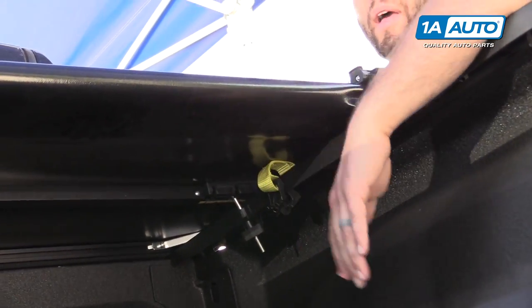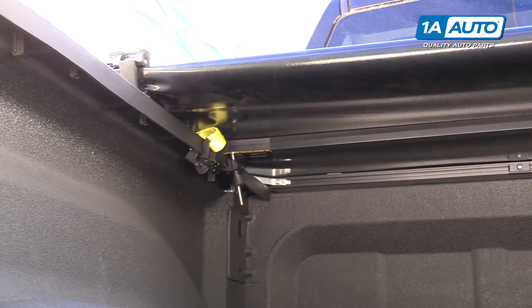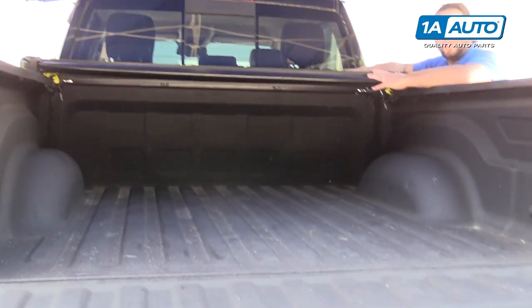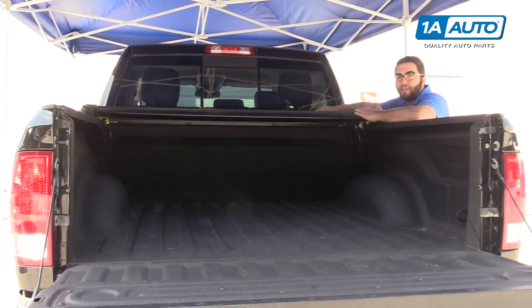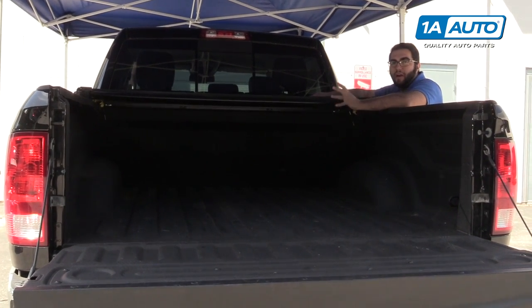If you need to use your whole bed, you can loosen these up on both sides and simply lift this off and put it aside — you've got access to your full bed. Otherwise you can keep it on here — it'll keep your bed protected, keep rain and snow out, and keep anything you put in here out of sight.